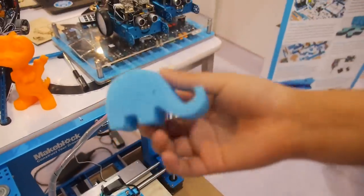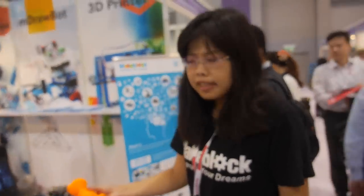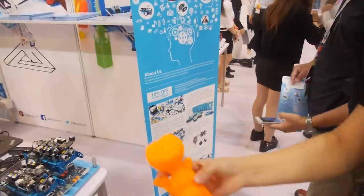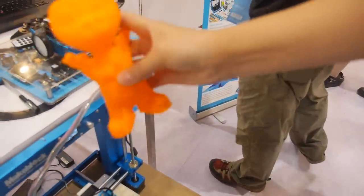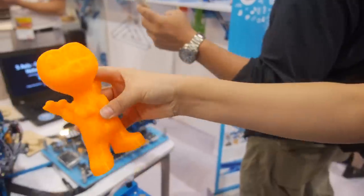It's very good quality. In the future, people can build their own printer to print everything in their home? Yes, definitely. This one is printed by this printer as well. You see this cute toy? Nice. So the kids and the parents can print their own toy at home.